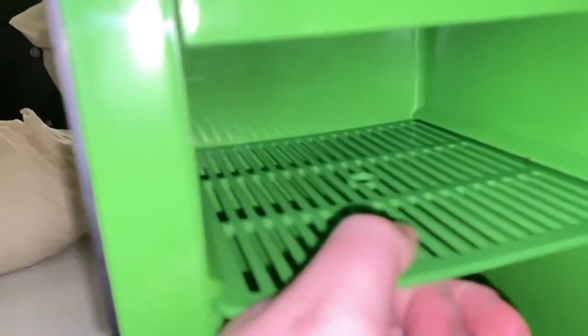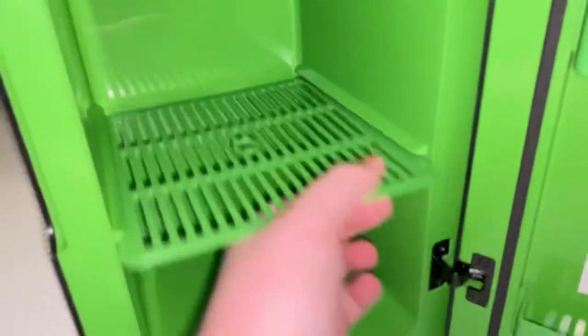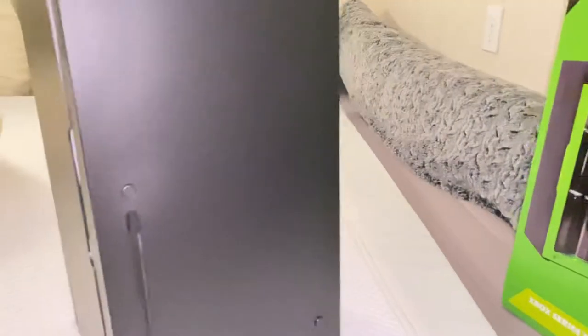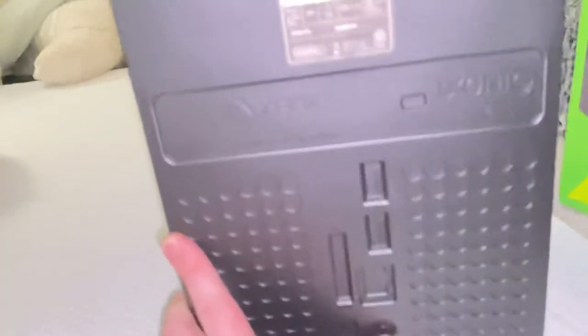These presumably can come out. And there's a little fan mechanism up there. We look at the back, and it has replica ports. It looks like they just took the 3D model and blew it up.